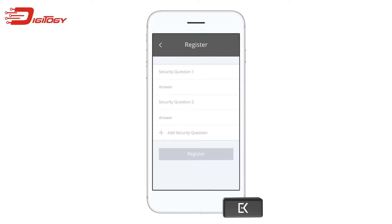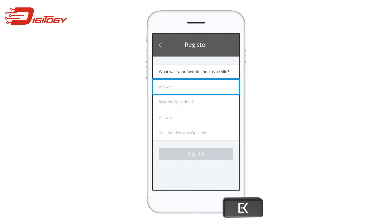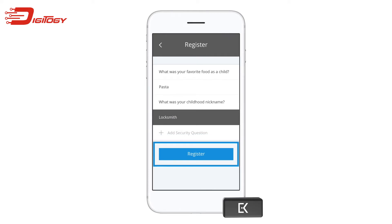Now you will be asked to answer at least two security questions. Tap security question 1 to select your first question. Once you've selected your first security question, tap save. Next, type your answer in the answer field. Repeat this same process for your second security question.